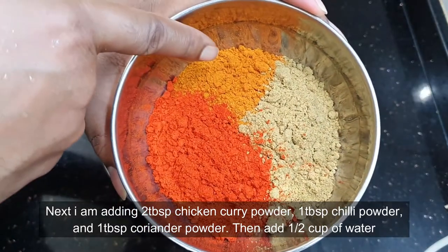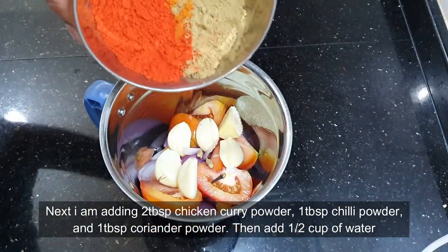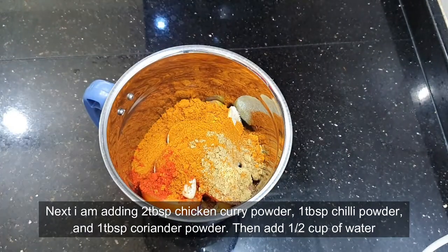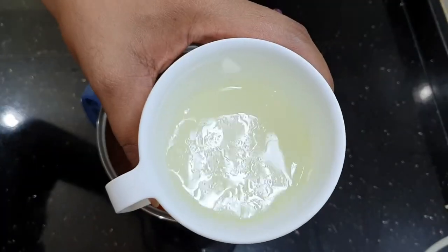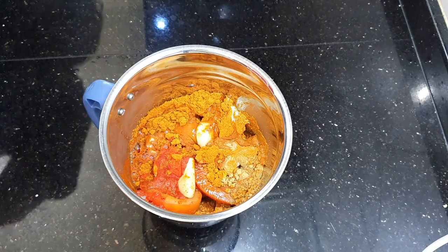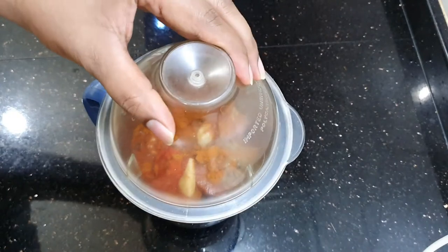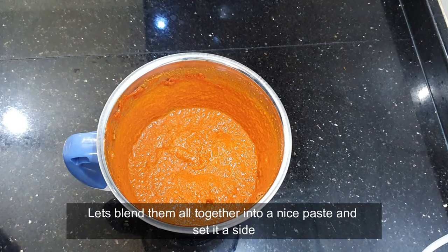Next I'm adding two tablespoons of chicken curry powder, one tablespoon of chili powder, and one tablespoon of coriander powder. Then I'm adding half a cup of water. Let's blend them all together into a nice paste — wow, look at that! Now let's set it aside.